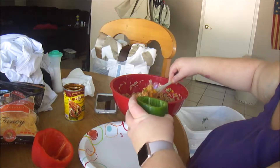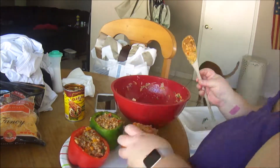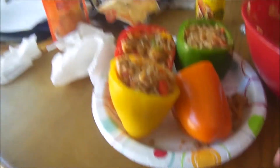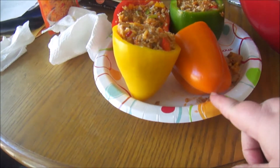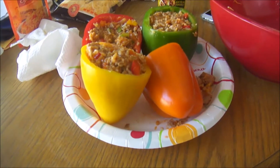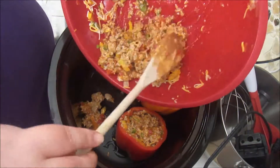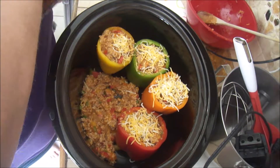Take the mixture and stuff the peppers. One thing you want to make sure when you buy your bell peppers is that they can stand up — they need to be the three or four-bottomed ones, not the mutant two-bottomed ones, because now I have to figure out how to get them to sit up in my crock pot. I've got them propped up inside my crock pot. I'll take the leftover mixture and spoon it in, then top it with a little additional cheese. Put the lid on and cook on low. Since the meat is already cooked, we're really just cooking down the bell peppers until they're soft, so about three to four hours.